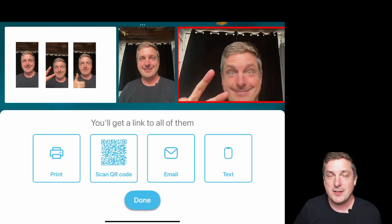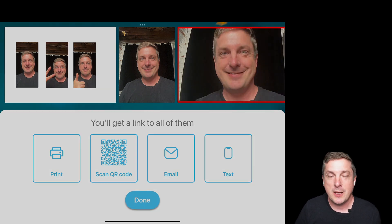That's it — thanks a lot for watching. We hope you love the new Share Station feature. Don't forget to subscribe to our channel, and please join our Facebook community group. The easiest way is to search for 'Booth Events Community' on Facebook, or go to our Booth Events page where there's a link.